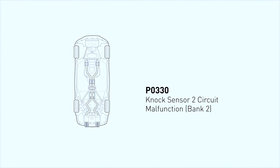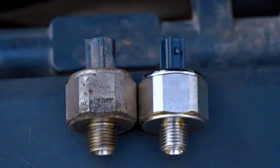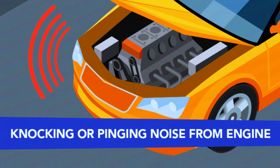The PO330 code is triggered when the ECM — engine control module — detects a fault in the knock sensor circuit, specifically in sensor 2. The knock sensor's job is to detect unusual engine vibrations or knocking that occur when fuel and air are not burning properly in your engine. If the sensor isn't working correctly, your engine could be at risk of long-term damage. When the knock sensor fails, the engine can lose performance and efficiency, and you might experience symptoms like poor fuel economy, sluggish acceleration, or even pinging noises from the engine.